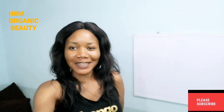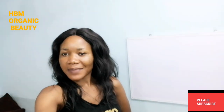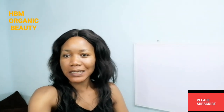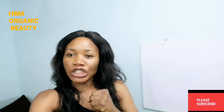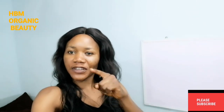Hello dearies, this is HBM Organic Beauty, brand new channel. Welcome back to my channel. So today I'll be making Egyptian whitening body lotion. Watch this video to the end if you want to know how you can make your Egyptian milk whitening body lotion — then this video is for you.